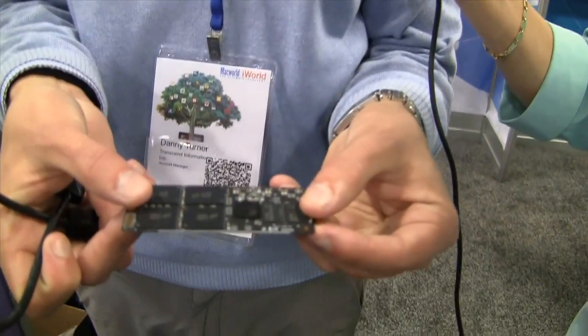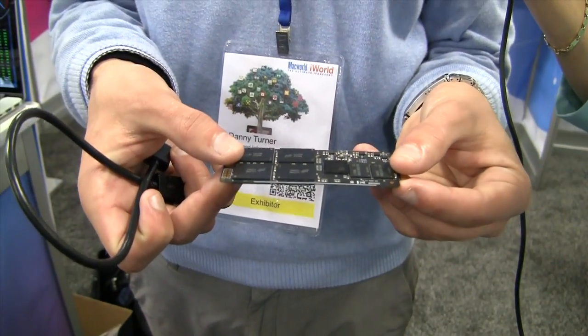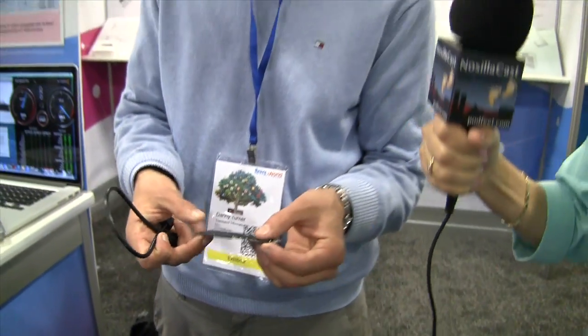It's a really simple process — basically you take this drive, and we have tools included to help with your install and full installation instructions. It looks like a bunch of chips on a memory card.